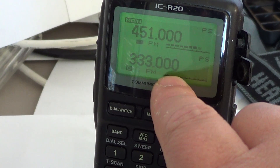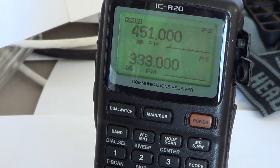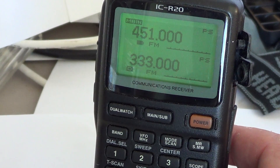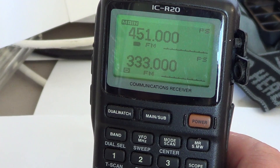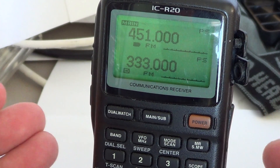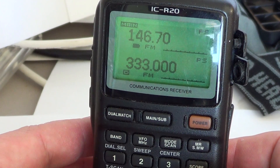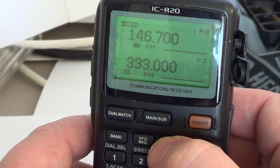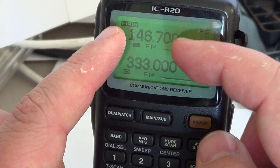The B side starts at 118 MHz and goes up to 1299.999 MHz, so be careful. The frequency range where both VFOs can be tuned on the same frequencies is between 118 to 499 MHz. For example, a two-meter ham band repeater: the main frequency is 146.700 and the input of the repeater is 146.100.